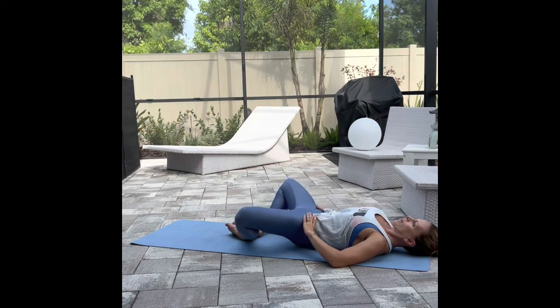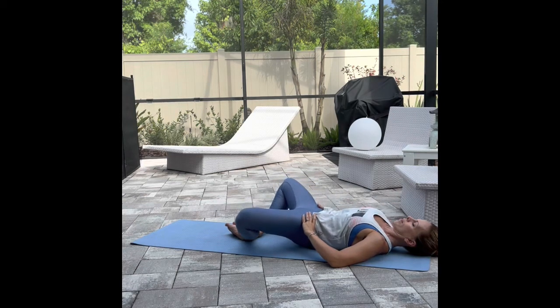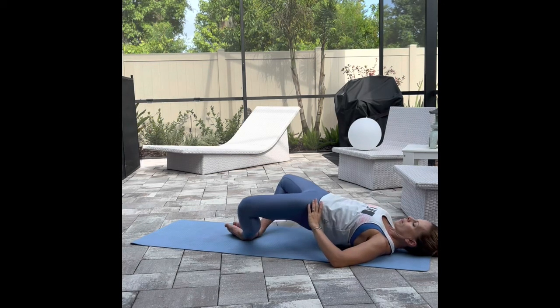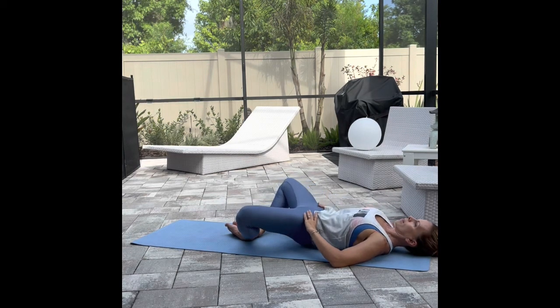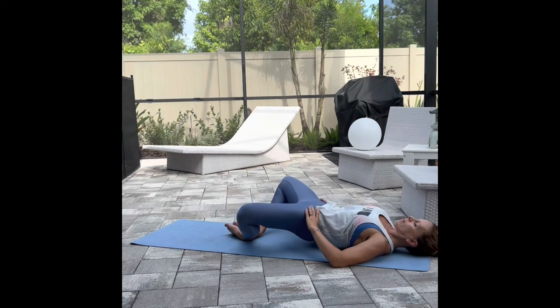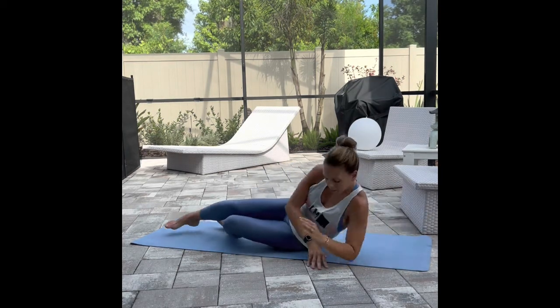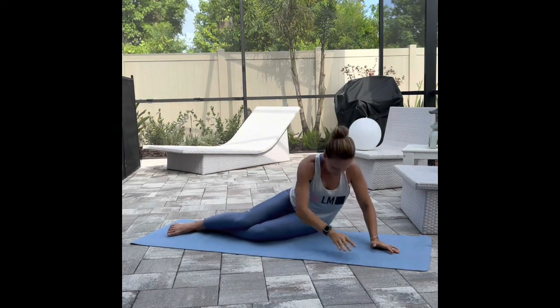This is kind of a frog pump or butterfly glute raise. Keeping the abs engaged the whole time, so pull your belly button away from your waistband, squeeze all the way up, using those glute muscles. Nice and strong contraction through the back side. Rest all the way down. Let's fold both knees over to one side and go into some side leg work.